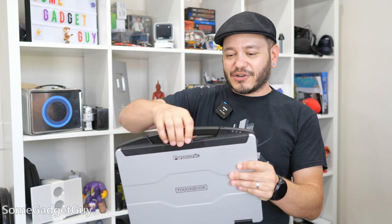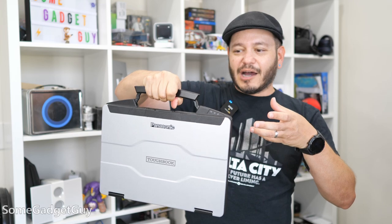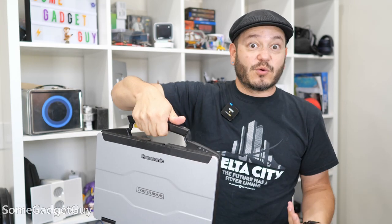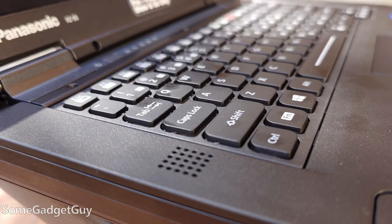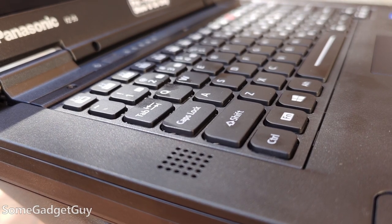This right here is built to be its own briefcase, but it's also built to be operated by someone who might be wearing work gloves. So many wonderful little considerations — like these big raised chunky keys. If I had gloves on, I'd still probably be able to hammer out a message on a keyboard like this.